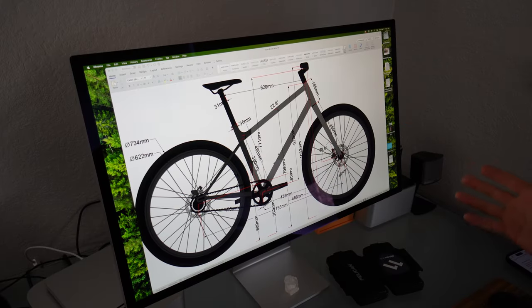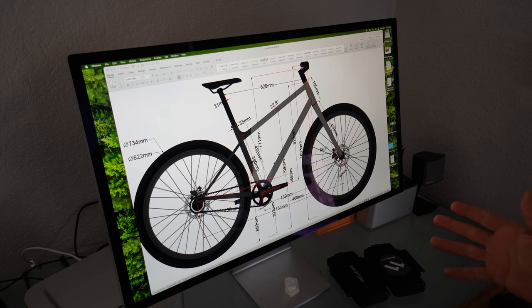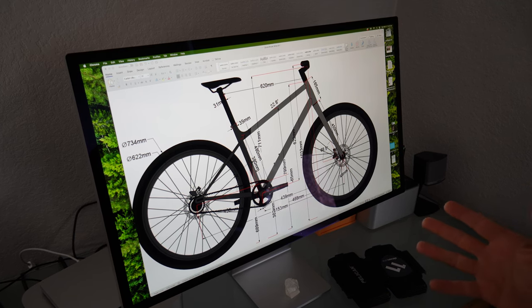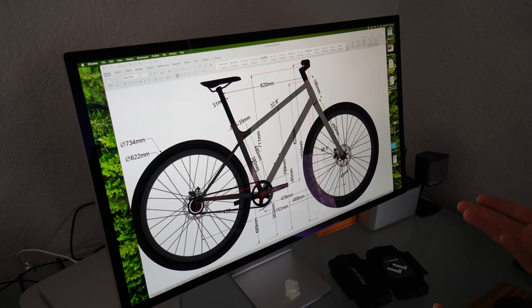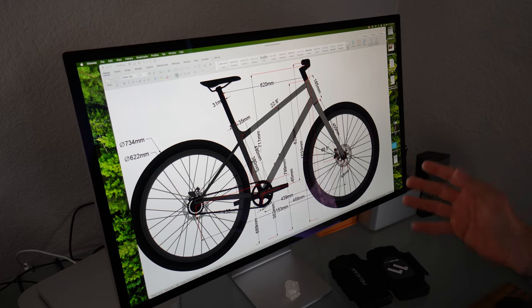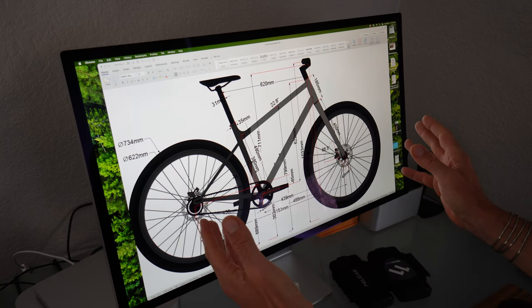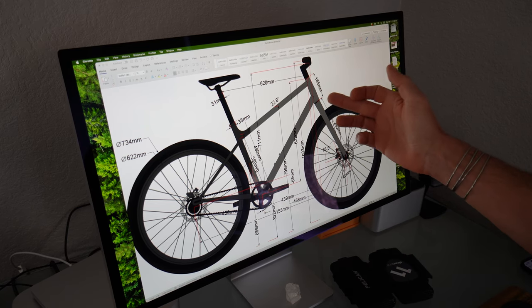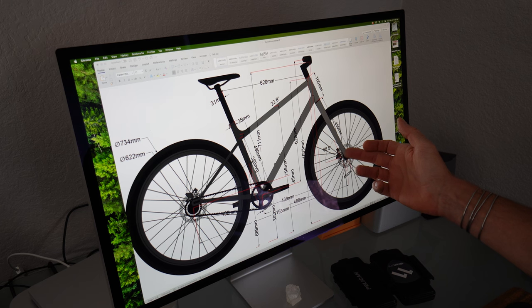Here is an initial drawing of the bicycle. It's going to be similar in geometry to the 600X with a comfortable upright riding style, yet it's still a mountain bike — you're going to take this thing on dirt. It's all aluminum. We've got 29-inch wheels, and we're going to have room for up to 2.6-inch wide tires. A big change from the 600X is we are not going to have a suspension fork on this thing.